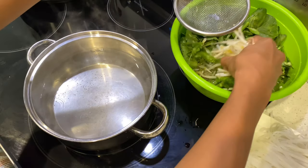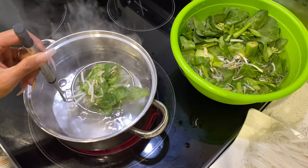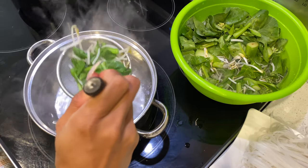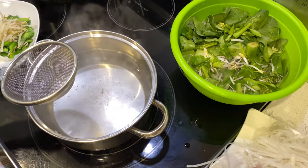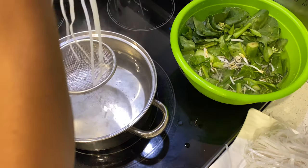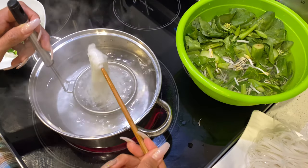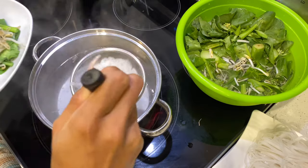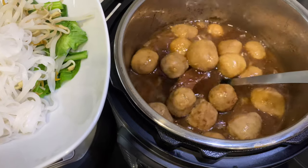Now I'm going to dip the rice noodle and vegetables in hot water and let them cook for about 15 to 20 seconds. Then place the noodle in the bowl and scoop the meat and broth into the bowl.